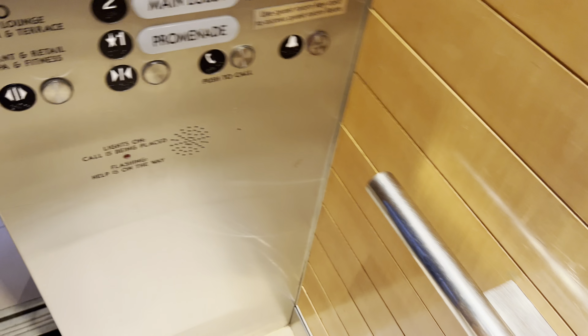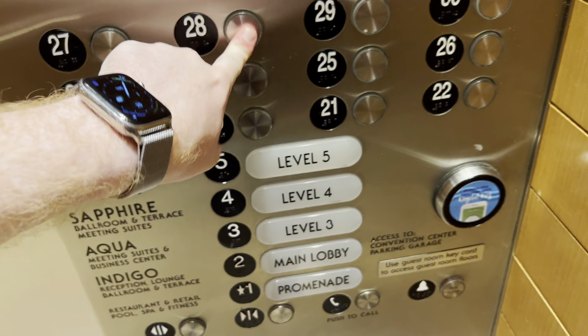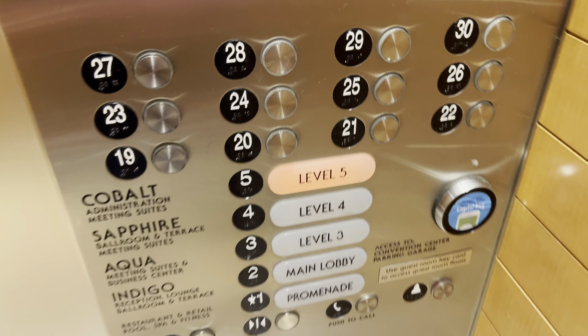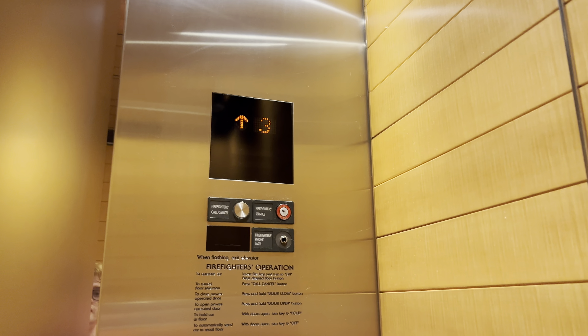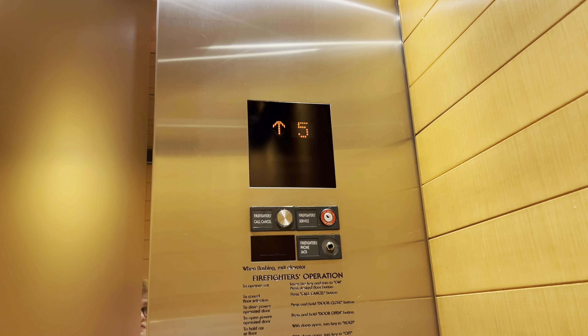And now to the high-rise elevators. These are also Mitsubishi elevators. The button for a non-service floor does not light up. The low-rise elevators go 500 feet per minute; the high-rise elevators go 700 feet per minute. Here at five.